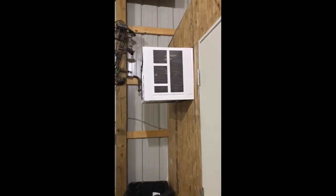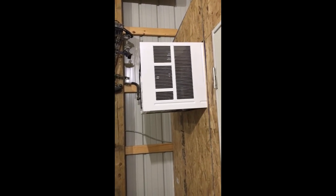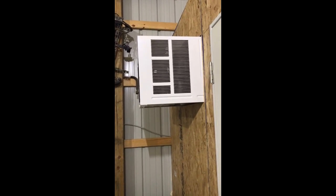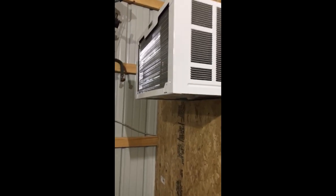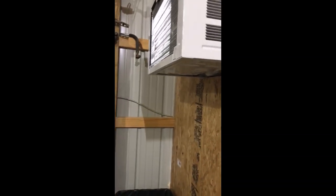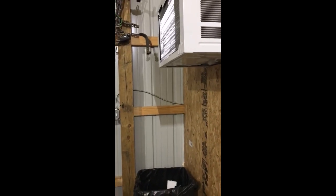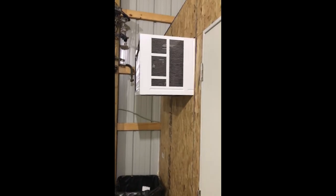The AC just shut off, which means it reached the desired temperature. That took about 15 minutes. Pretty satisfying. In the future I may have to add a little drip line if this thing starts leaking moisture onto the floor — just attach a little garden hose, stick it out through the wall so all the drip goes outside instead of sitting on the floor. Pretty basic stuff.